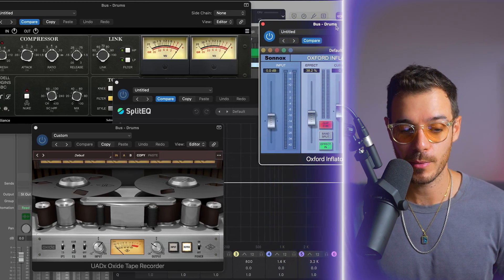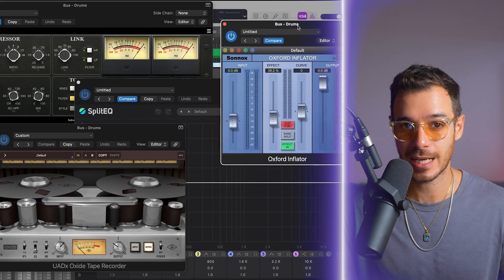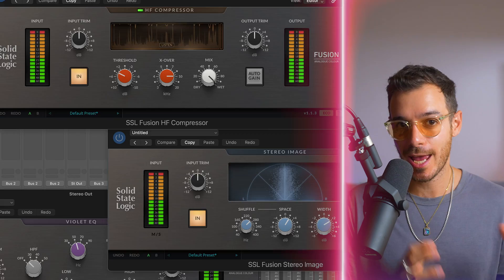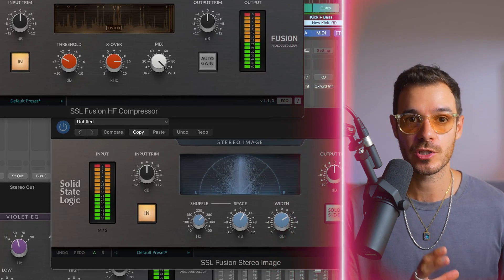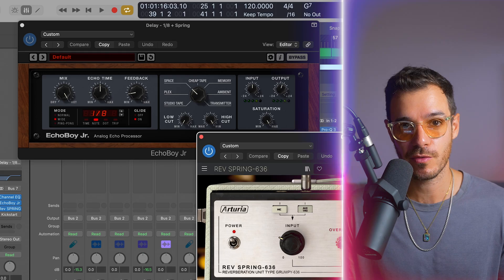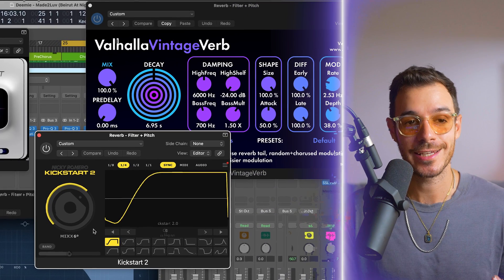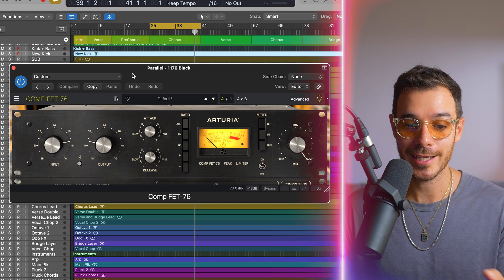Let me take you through some of the bus effects chains I have set up. This is an example of my drum bus chain, which also includes a clipper and a limiter. This chain is all the different SSL Fusion plugins, which emulates the hardware unit I used to have. Then I have more creative ones such as delays with spring reverbs, or reverbs with pitch-drifting sidechain — and the Black 1176.